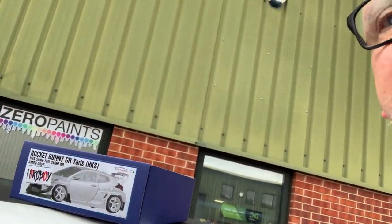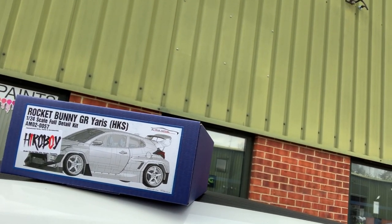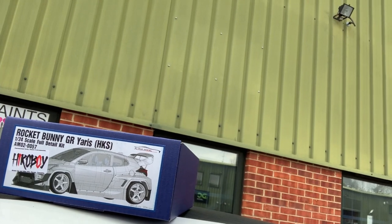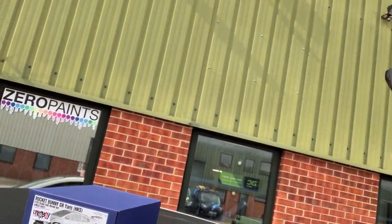There it is — that is the GR Yaris HKS Rocket Bunny special, so we'll have some fun with that. Let's do a review of it. I'll get on home now, get it on the bench, and we'll see what we think of it. Remember guys, this is not a shop you can just visit — it's online only, but if you live local you can come and collect, and pay cash if you want.